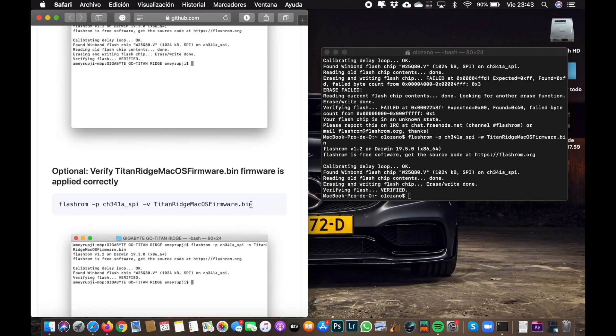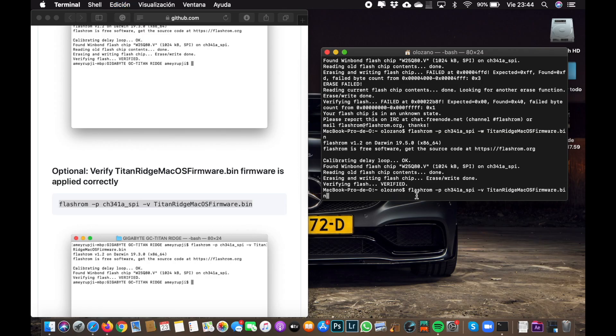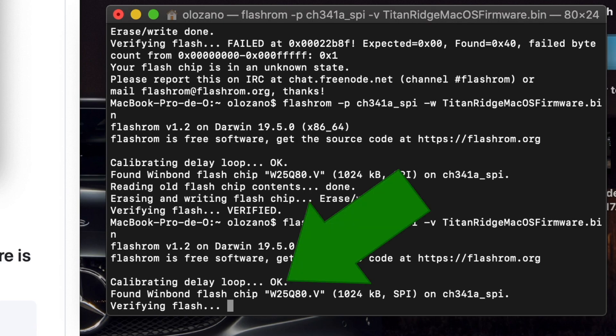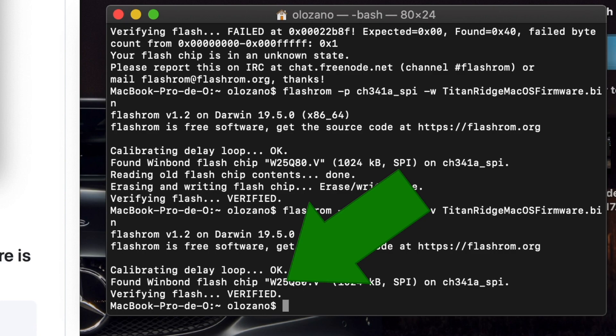Once the flash is complete, you can optionally verify it — I chose to do so. Everything was verified and OK. Then I disconnected the flash tool.